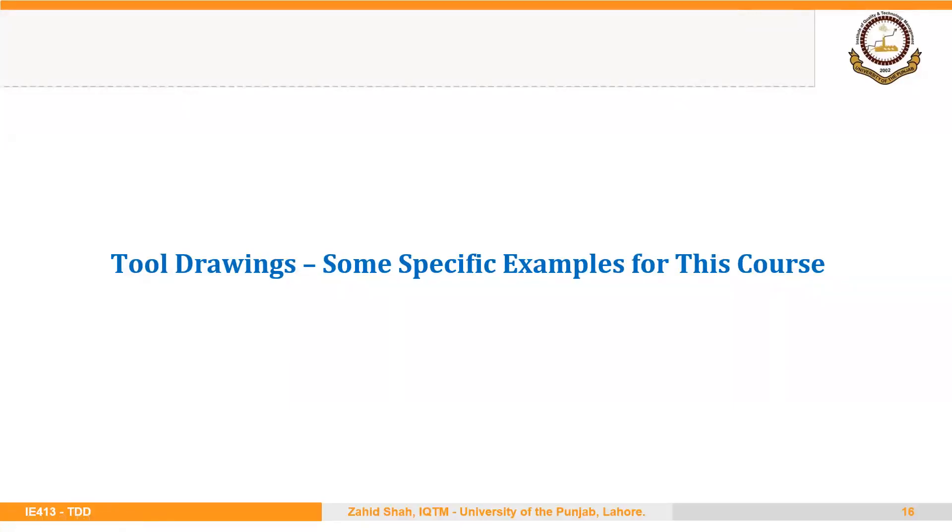Welcome back. In this segment, we will discuss some specific examples of tool drawings related to this course. You will see some of the principles and guidelines discussed in the previous segment being applied on different drawings. Here I will try to give you an idea of the types of drawings that you will be repeatedly drawing in this course.